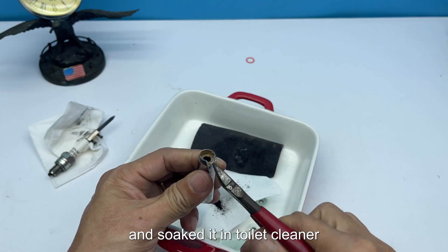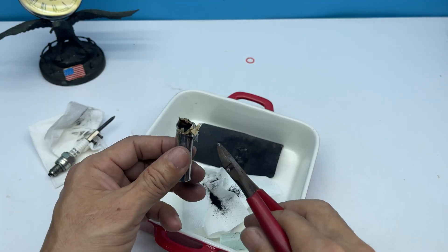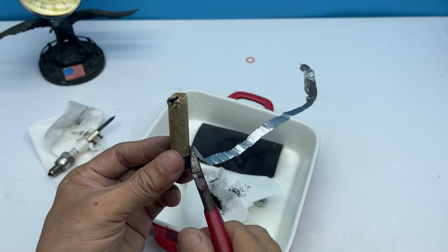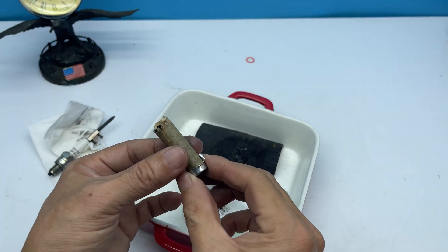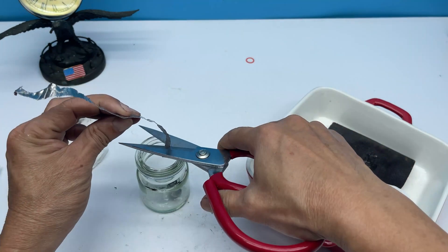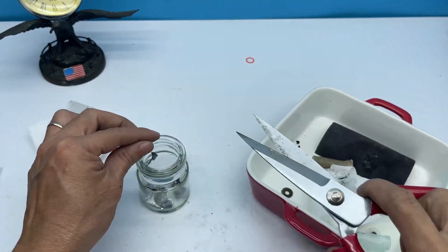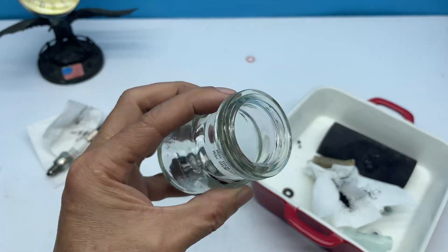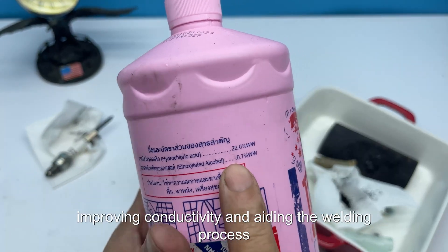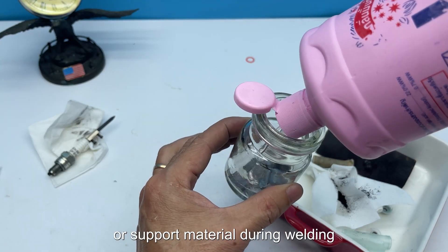Next I took the metal casing from the battery and soaked it in toilet cleaner. This cleaner has a mild acidic property that removes oxidation, improving conductivity and aiding the welding process. After a few hours the metal casing was shiny again, ready to be used as a catalyst or support material during welding.